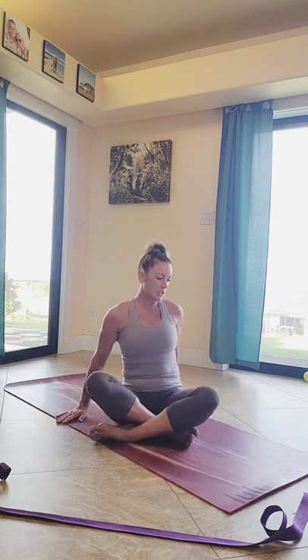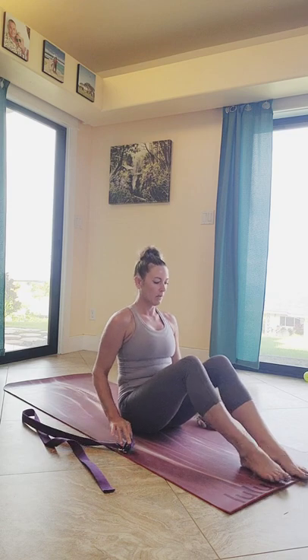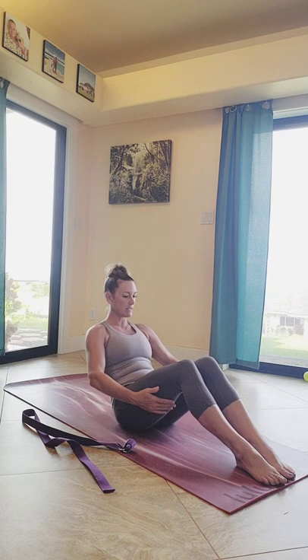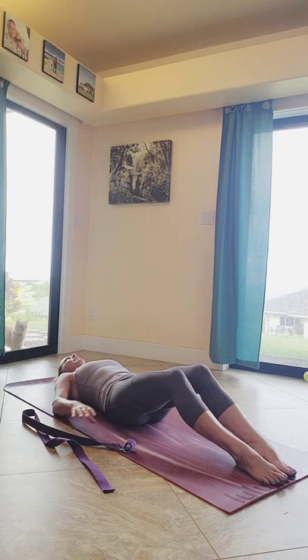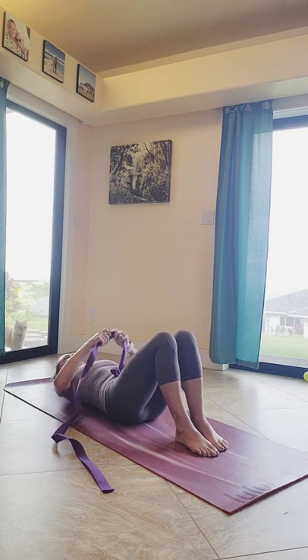Gently walking your hands back towards you, sitting yourself back up. Now we're going to transition down to our mats — make sure that you have that strap or towel next to you nearby. Gently have your hands behind your thighs as we hold and curl ourselves down nice and slow — a little bit of core work here — lowering all the way down onto our mat. Walk the feet in closer towards you and go ahead and grab that strap.